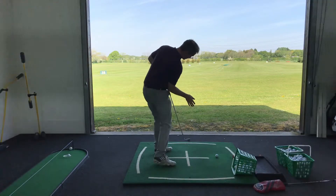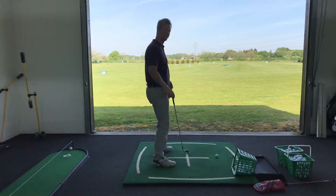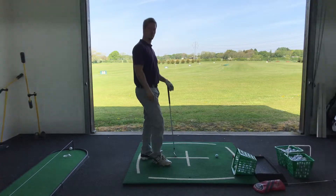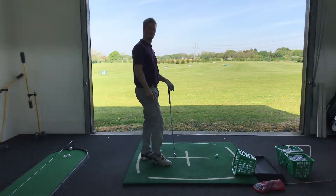That doesn't feel like what I do — that feels like that. So that's the right arm pronating more, wrist angles coming out quicker. Whereas the other — the reality of it is, when you do the better one, the one with the right arm more bent, more turn and side bend, could you do it to that amount at speed?